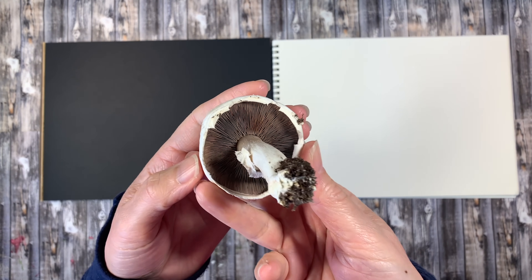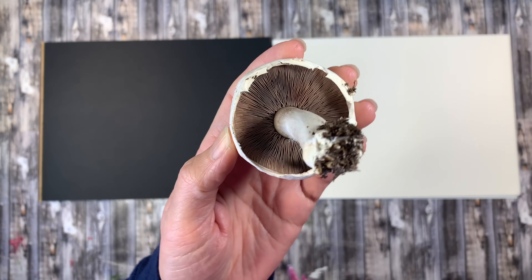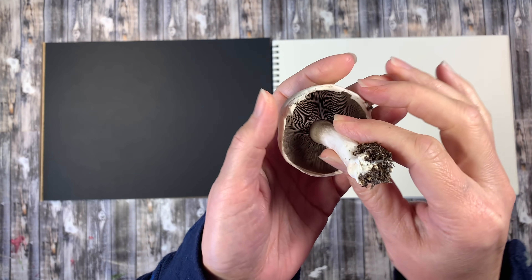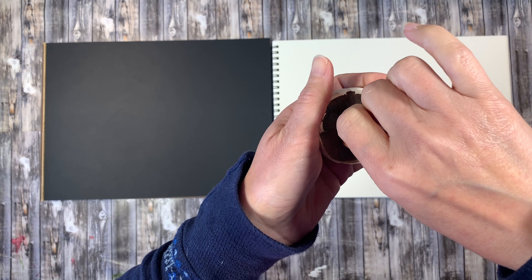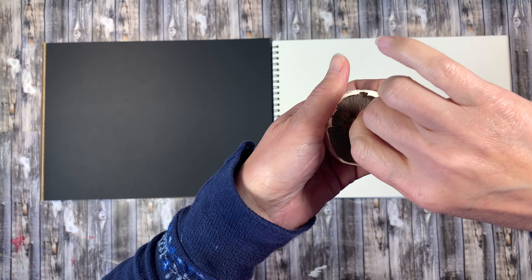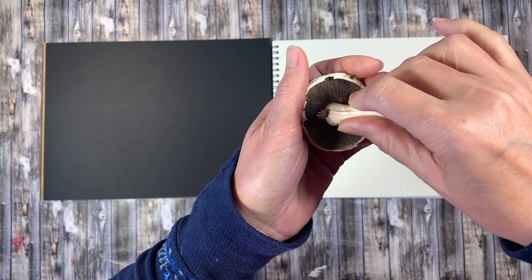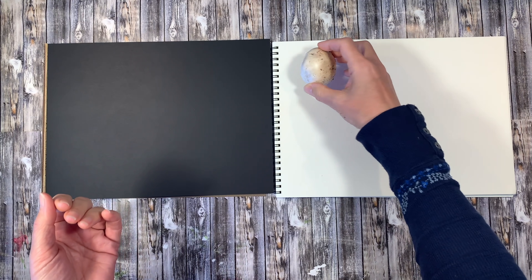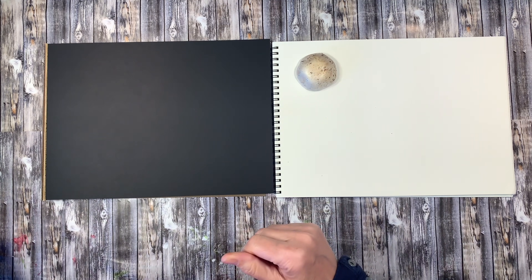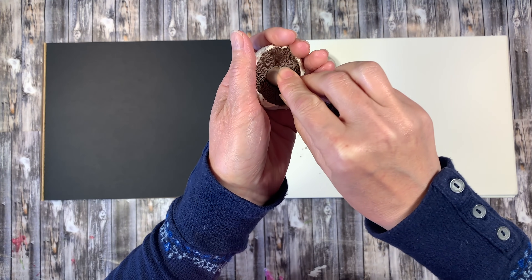Here's the mushroom — we want to remove the cap, so we're going to carefully remove the stem. They should pop out pretty easily. I had a little bit of trouble with this one; I'm trying to twist it, but they should pop out pretty well without damaging any of the gills underneath the mushroom. Once that's removed, you can set it down on a piece of paper.